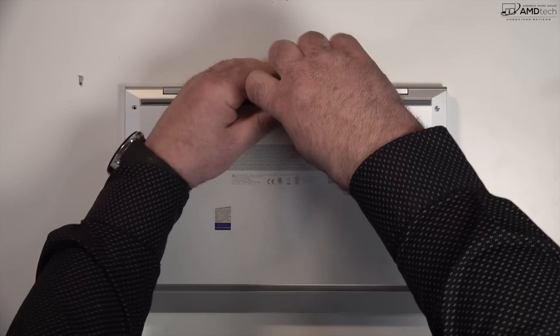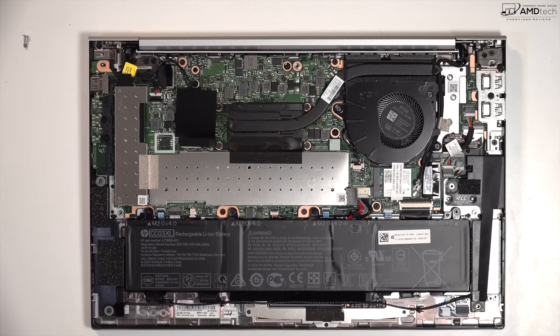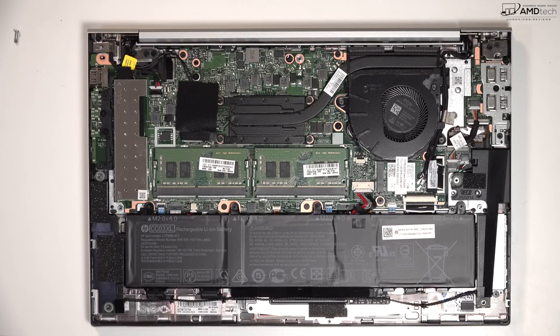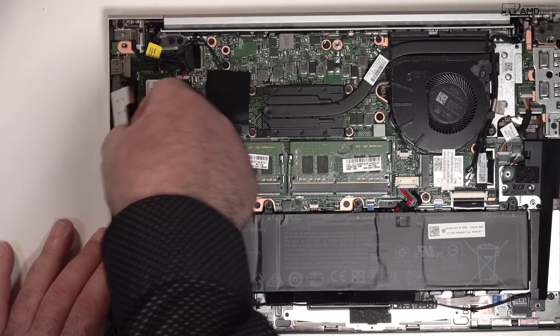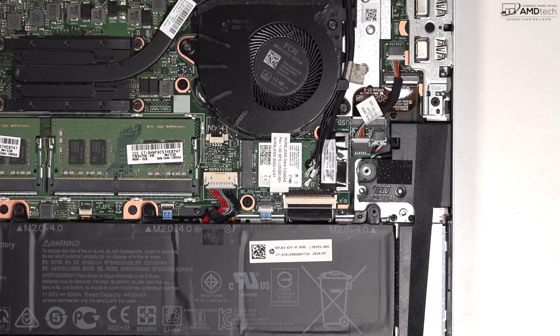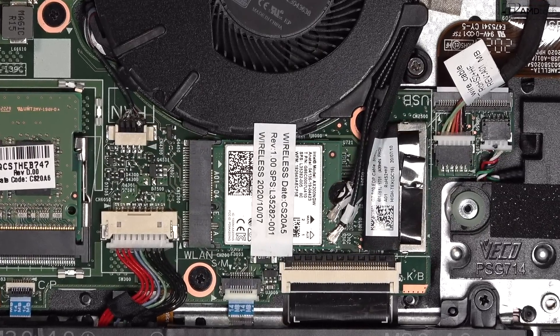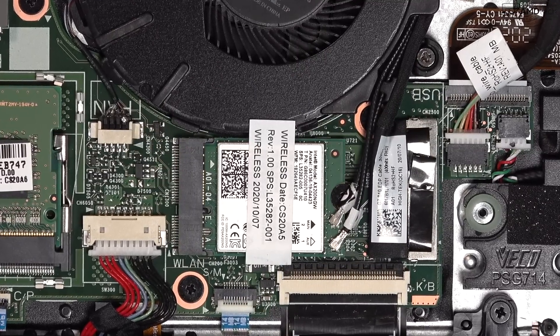The EliteBooks have really good build quality — the all-metal design is durable and looks great with that sleek silver look. HP makes it easy to get inside: just remove the screws and pop off the bottom plate. Underneath, you have two SO-DIMM slots for RAM upgrades, a user-upgradable SSD slot, and a user-upgradable Wi-Fi card. It has Wi-Fi 6 and Bluetooth 5.0, making it pretty much future-proof.